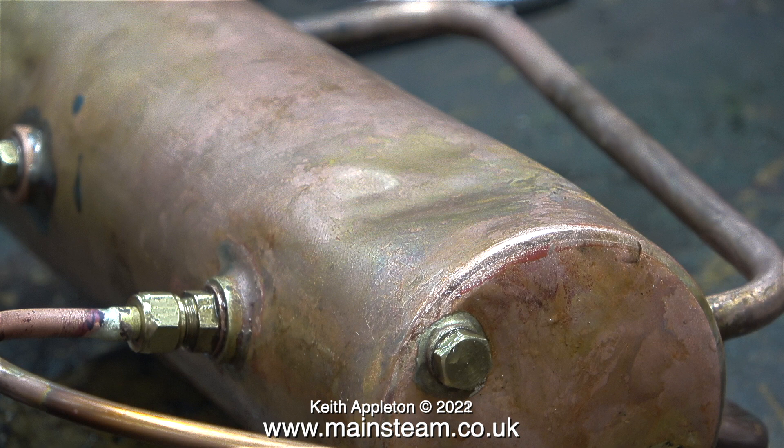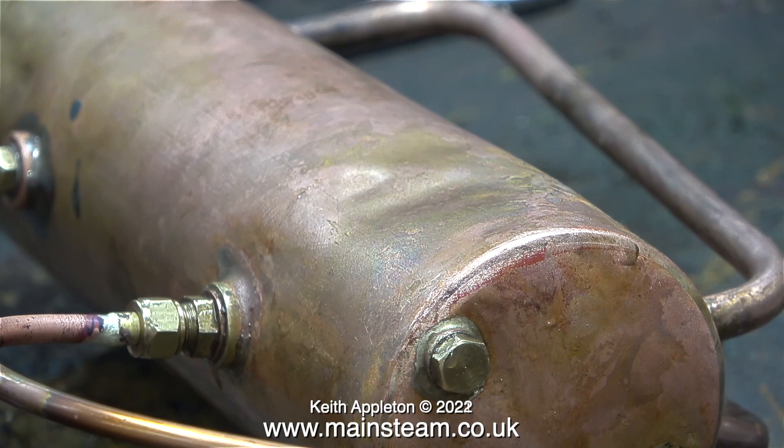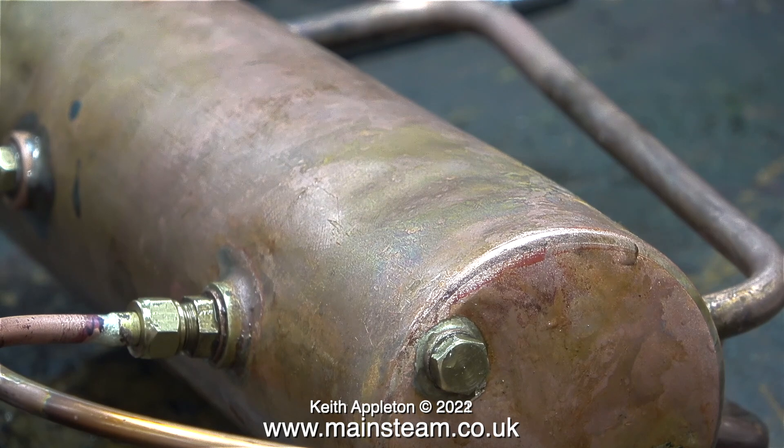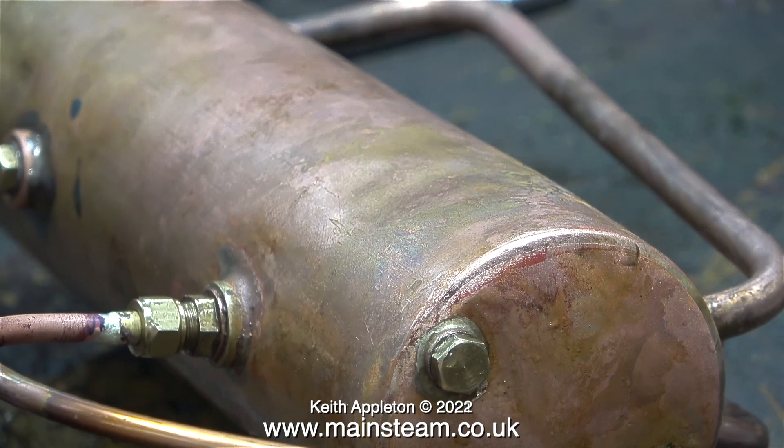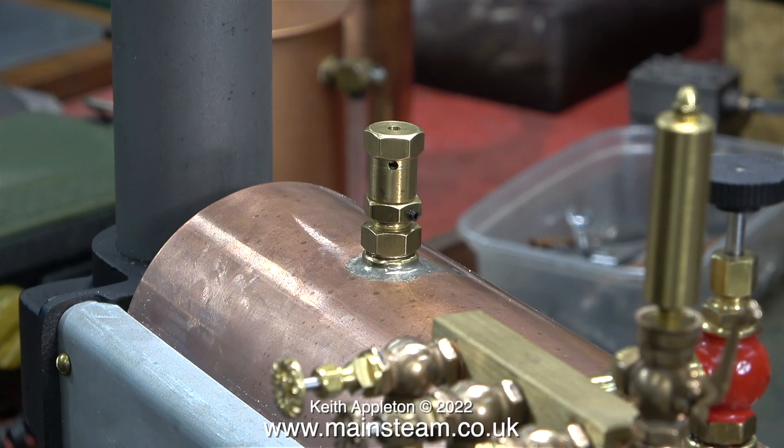Watch what happens when I take the pressure higher than 150 PSI. As if by magic, the severe dent in the side of the boiler starts to disappear as the pressure increases. As you can see there are still some marks on the boiler, but the major dent is gone. That was an old 500 boiler — this is the one I'm currently working on, which is absolutely brand new and unused.